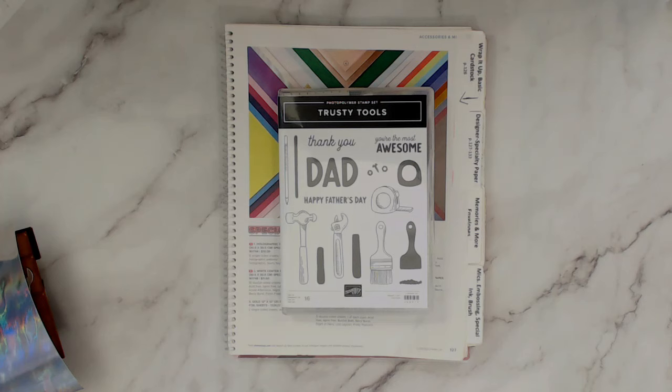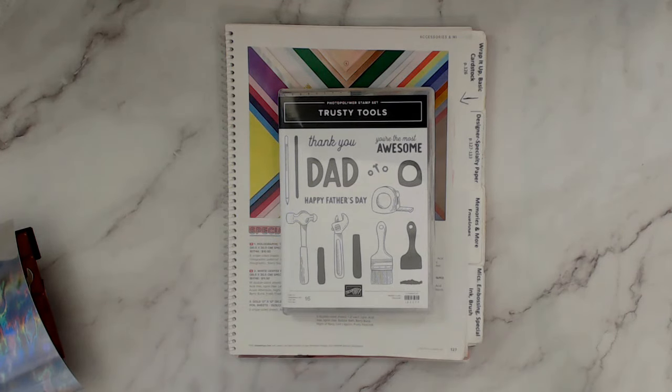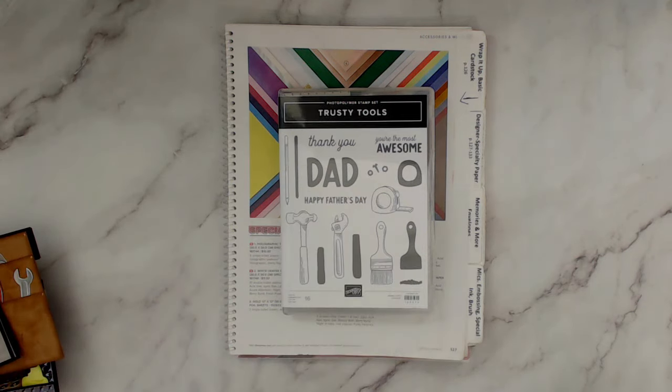Hello Stampers and welcome to Frenchy's video. I'm France Martin, independent demonstrator with Stamping Up at FrenchyStamps.com. Today it's all bits and pieces of the trusty tools. I'm going to share tips with that and we're going to make a card. This is the February 2024 customer appreciation project using this bundle.